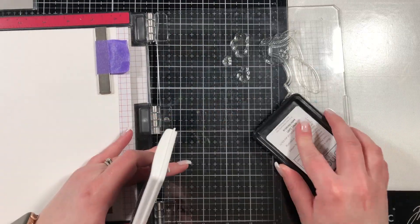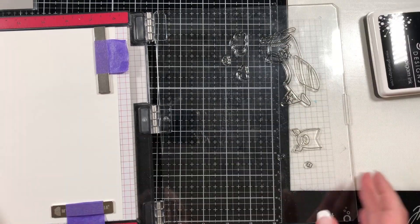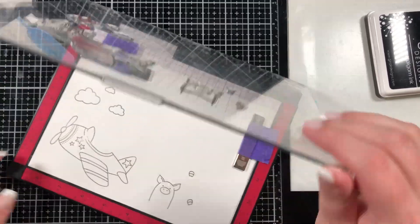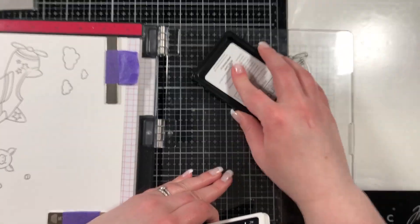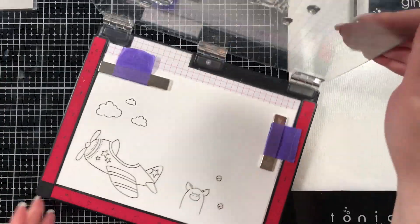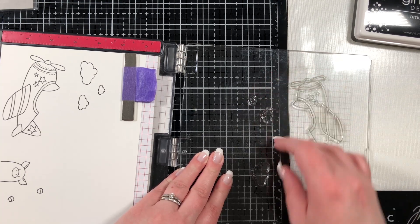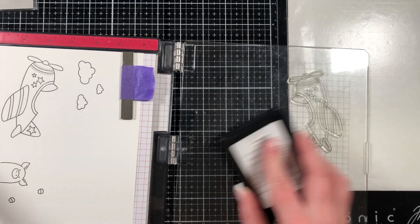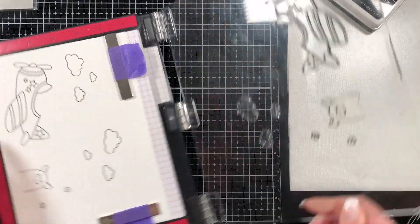I also have the Avery Elle Peekaboo Flight stamps and dies, and I have the Avery Elle Peekaboo Pets stamps — I don't own the dies for that set yet. I'm going to have to get my hands on them because these are freaking adorable. I stamped them out using Gina K Amalgam ink because it is Copic friendly. I stamped out three clouds, the plane, and then a little pig and his hooves. I'm stamping them twice because they are brand new stamps and I needed a better impression, which is why I'm using my Misti. I wanted more clouds than three, so I just shifted them over onto the door of the Misti and stamped again. I stamped out six clouds, but you'll see later that I actually cut one of the clouds in half — so there will be seven clouds on my card.